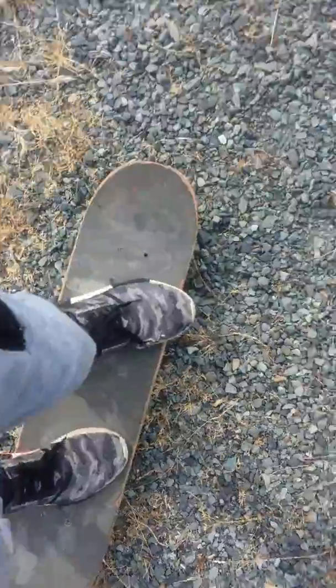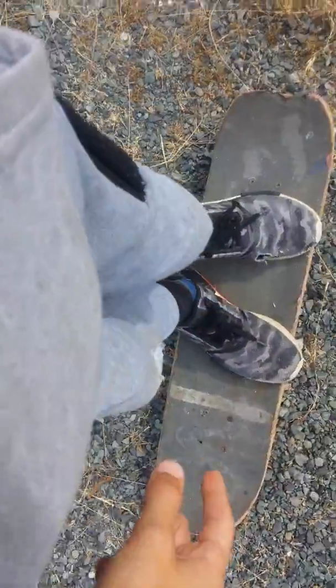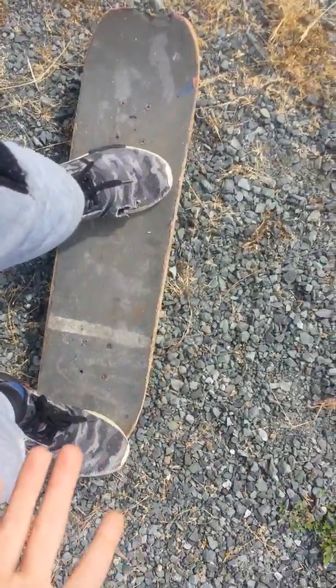Try to catch it a couple times in a row if you want. Practice and challenge yourself for this. Then you can practice into doing this — lift up. This foot kind of goes up a little bit. Fling this foot this way backwards, which flings it. And once it does a full 180, you jump. Once the skateboard does a full 180, land it.